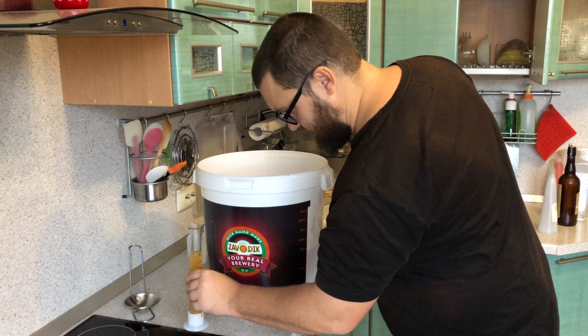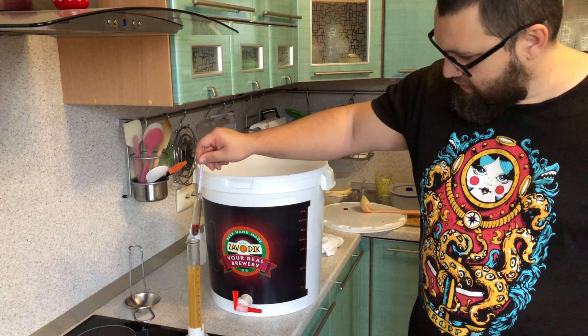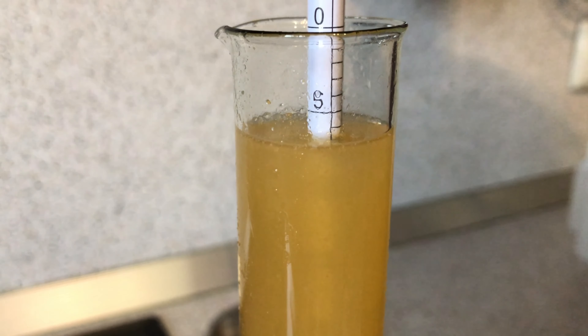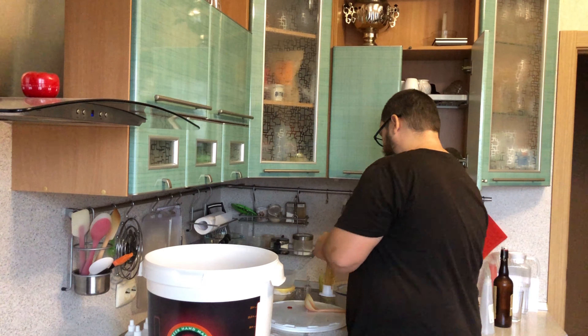В мерную колбу залили. Ставим ариометр, высматриваем плотность. Плотность у нас в районе 7.